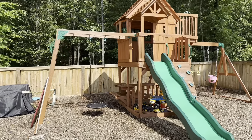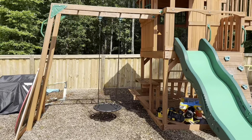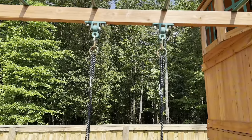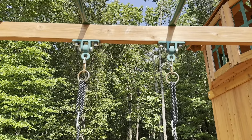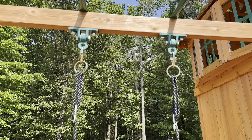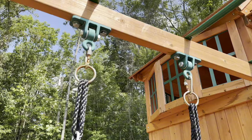Hey y'all, today we're going to review the Sorbus Saucer Tree Swing. Here we have the 24-inch version. We actually ended up installing this ourselves where the monkey bars are, just because my kids are too young for the monkey bars. The other option is to just install it where your other swings are located.